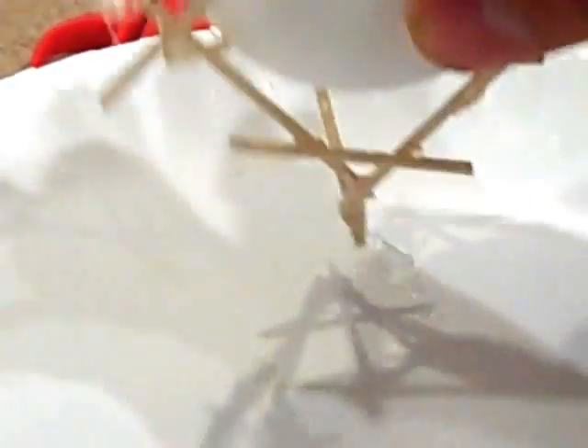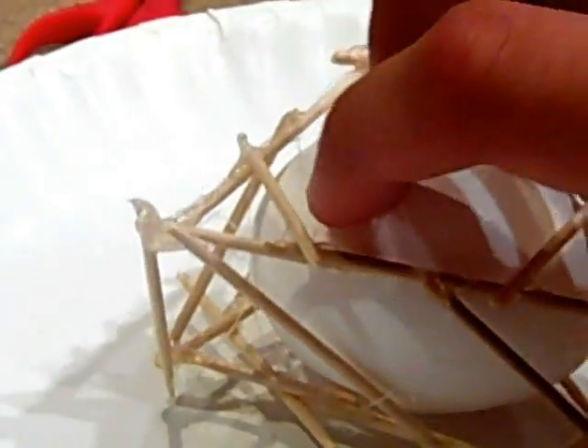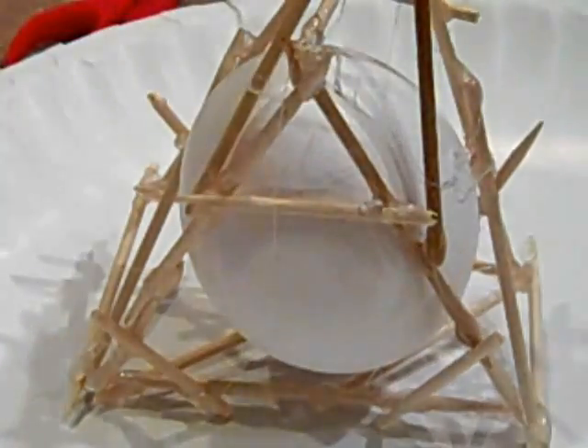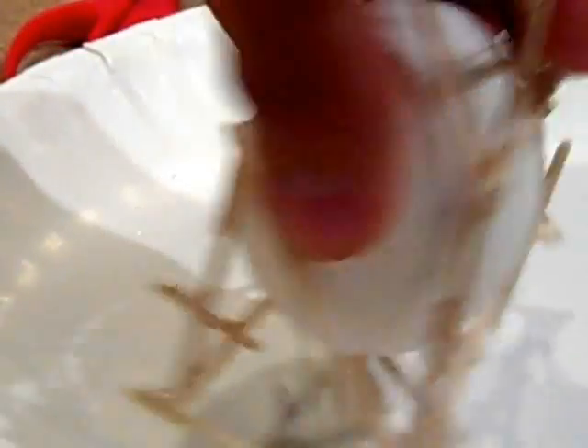As you can see, the egg has a little bump — if you set it down it touches, rotates, and rolls, and you can't have that. So I'm going to make a second layer of triangle around the egg, giving two layers of triangles to protect it.